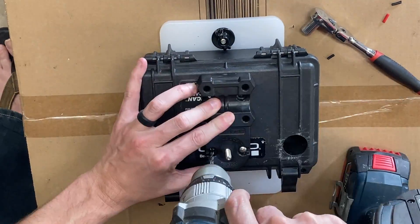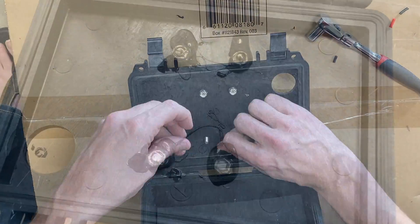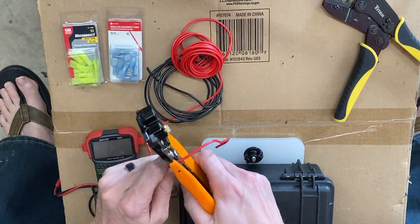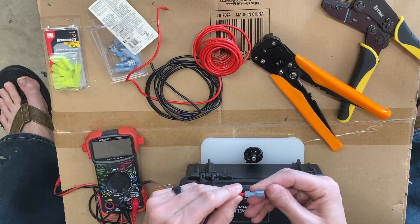I put a screwball where the knob would normally be because I'm actually going to use that area for holding the fish finder. The knob comes off the switchblade since we're using it for holding to the rail rather than its intended purpose. I cut the bolts off flush and add some marine goop to seal everything up.